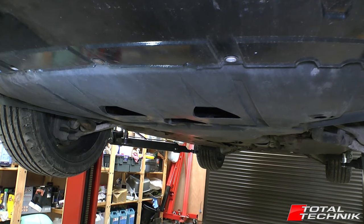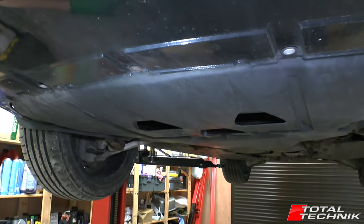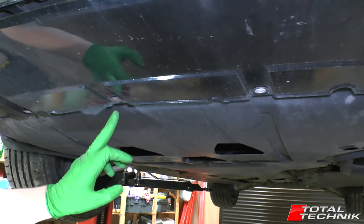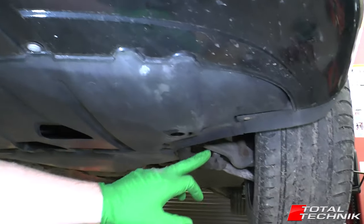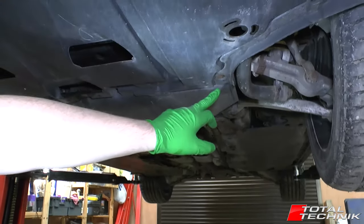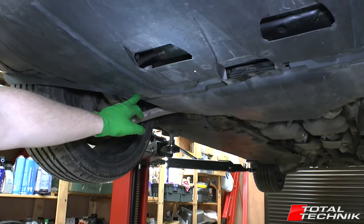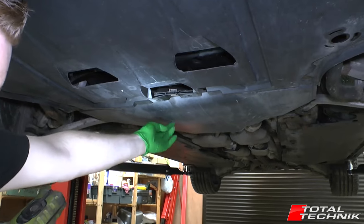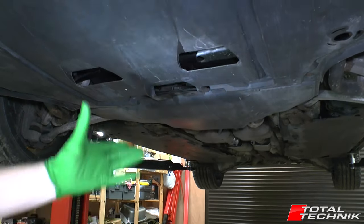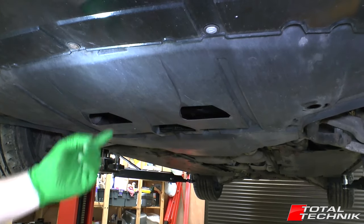On the Audi B6 and B7, the under trays are effectively the same. There's a series of screws around the outside — across the front edge, another pair of screws one on either side towards the wheel arch, and towards the back there are a further three screws: one on a little metal frame in the middle and two on the outsides. On the S4 we also have a separate cover for the gearbox, so we have an engine cover and a gearbox cover. For this video we're focusing on removing the front engine cover.